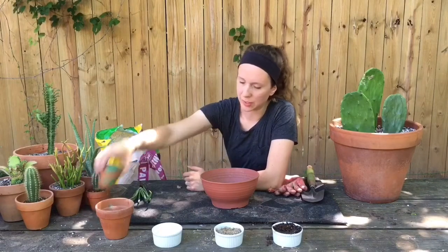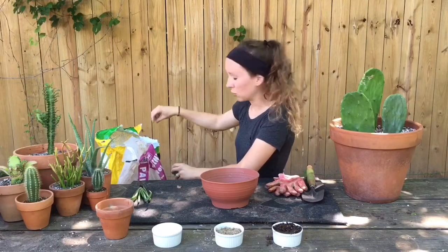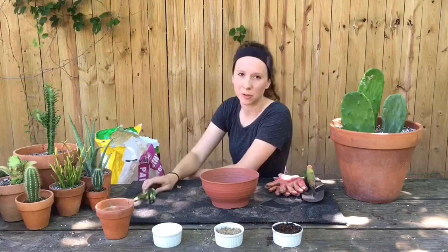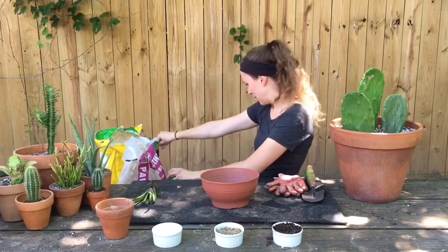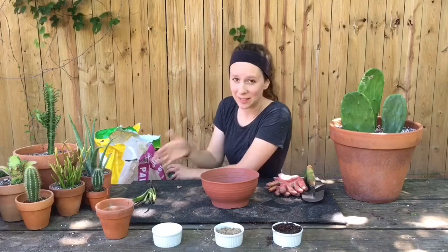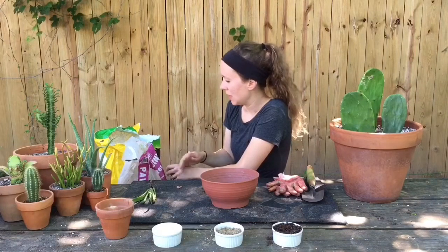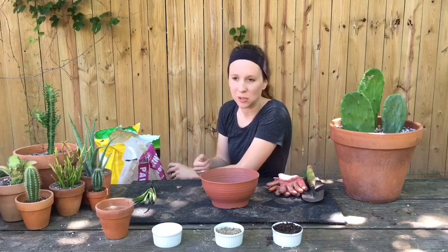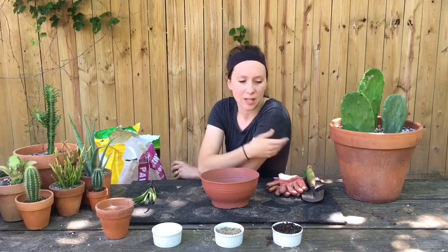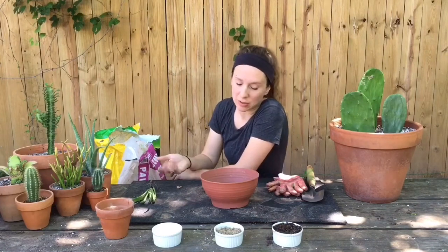I'm just going to be using this little cup to measure with. I bought just regular Miracle Grow potting mix and it does already have fertilizer in it, so I'm not going to be worrying about fertilizing this aloe vera for a little while — I think it's six months. It's probably not the exact fertilizer a cactus needs, but this is simple and I'm going for a more budget-friendly mix. You can get really fancy with organic potting mixes, and instead of using a peat-based mix you can get a coco coir bark, which I've heard good things about.